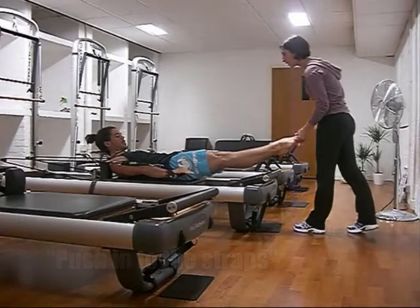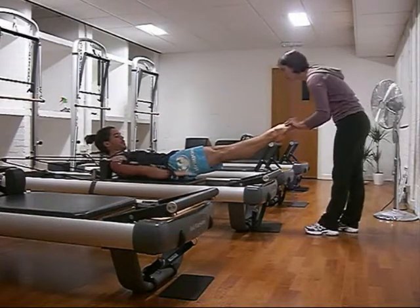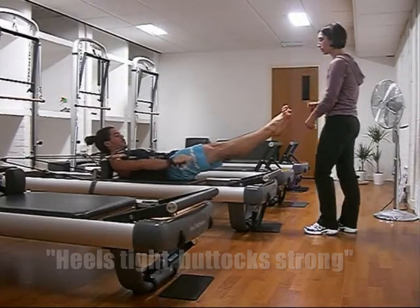A little higher, and pump the arms in — two, three, four, five — out, two, three, four, five — and actually feel the middle. Good, keep your heels tight, got it strong.